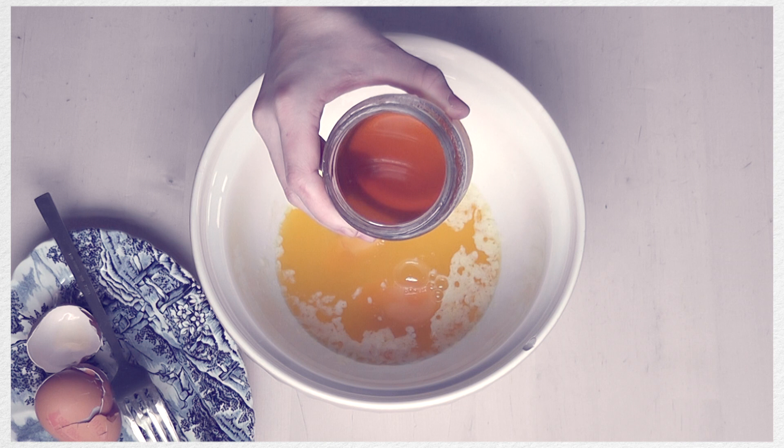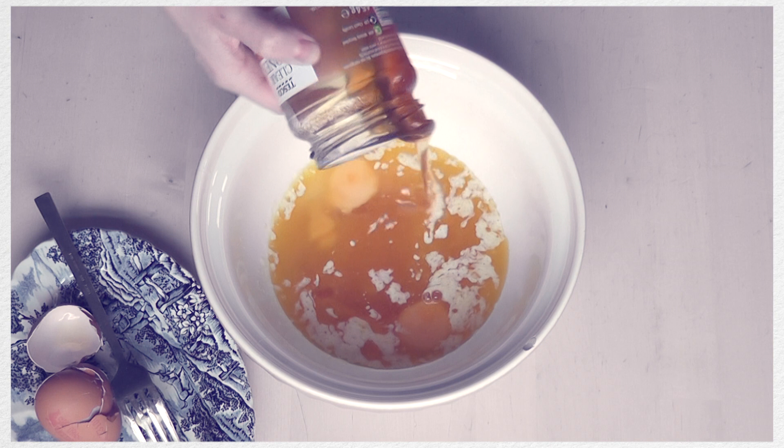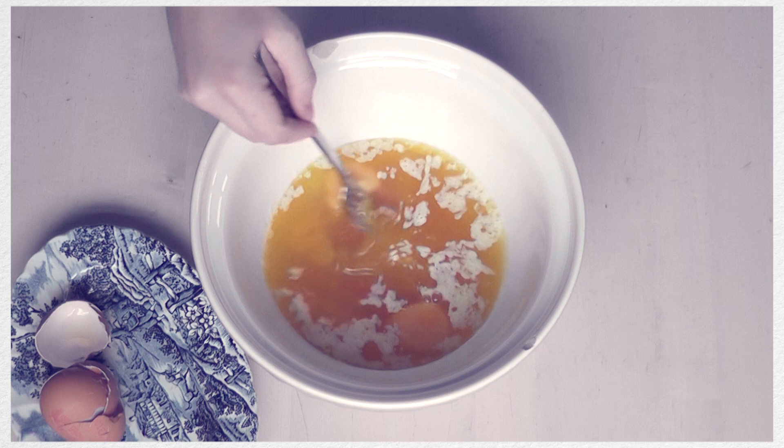I just like to wing things because for me that's the fun in cooking, and after I've mixed these all together I'm going to whisk them. You could use a whisk or you could use a fork — I wanted to use a fork today but a whisk is much faster.